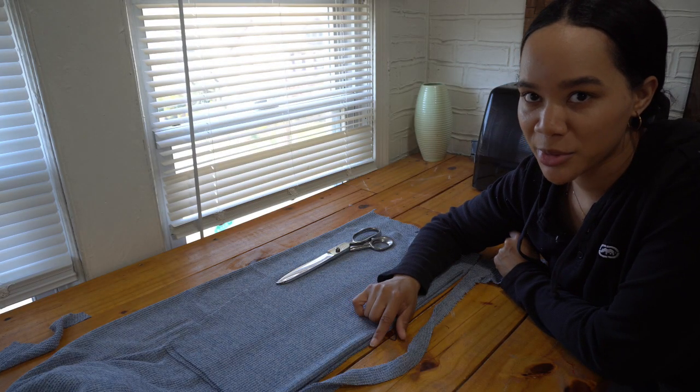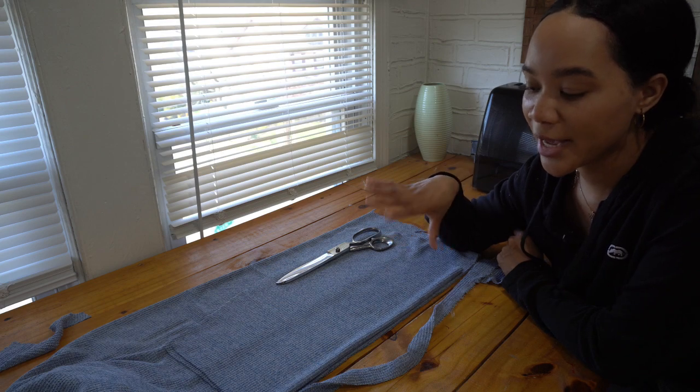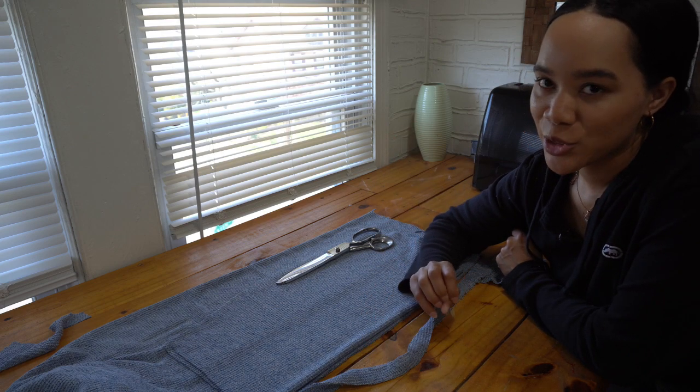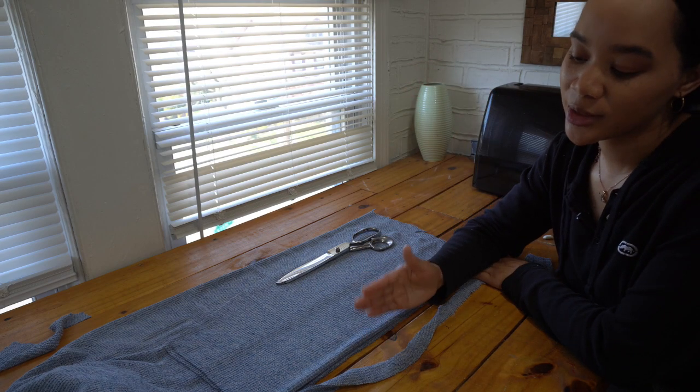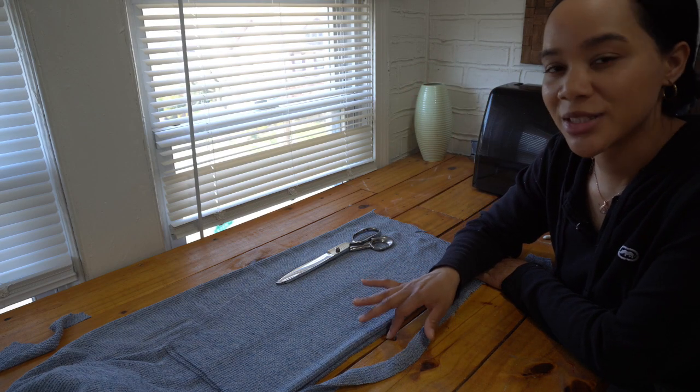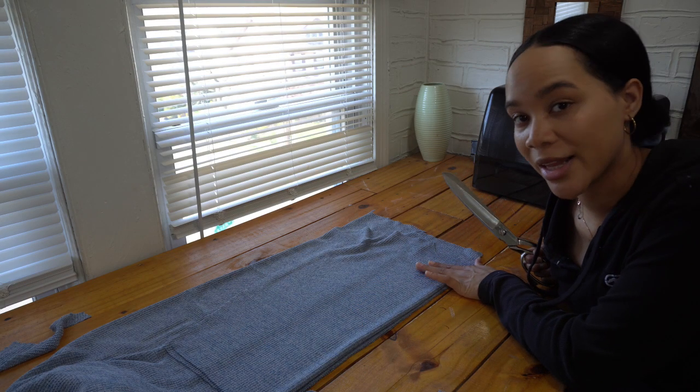Seam allowance should have actually been added to this edge, but because my sweater is already a bit oversized I don't mind losing that little extra seam allowance. But yeah, make sure — since this is going to be a seam in the back — you add your seam allowance there. Also the back neckline needs to be higher than the front neckline.